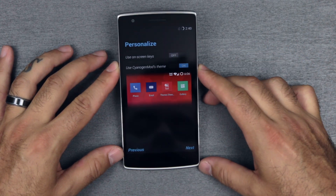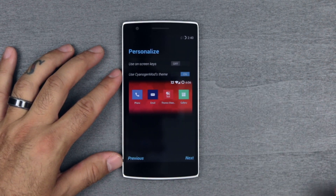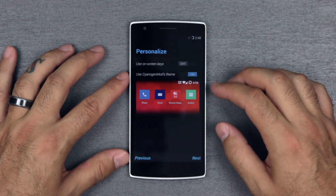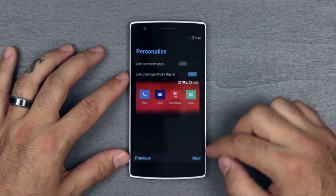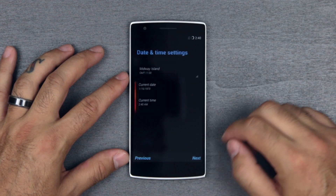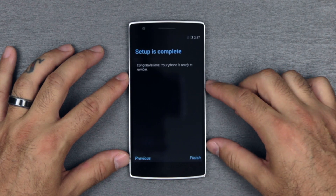The capacitive keys are extremely dim — I heard they were and they are very dim. I don't even think you can see them, so we'll leave them off for now. We'll use CyanogenMod's theme. And there it is — phone is ready and complete.